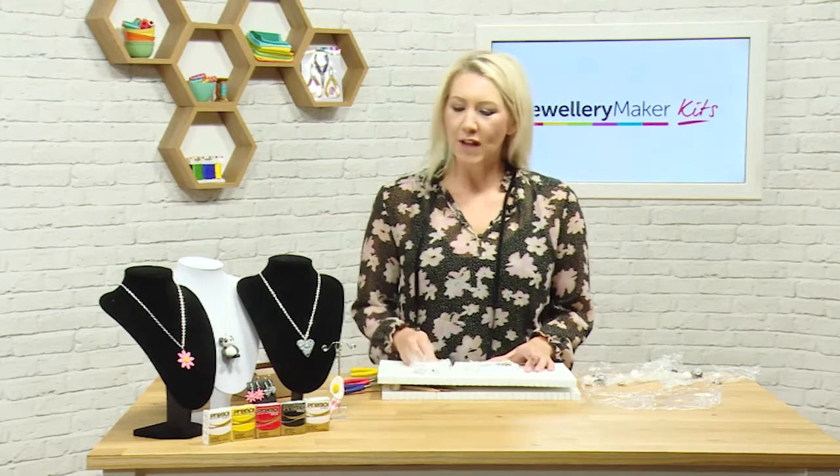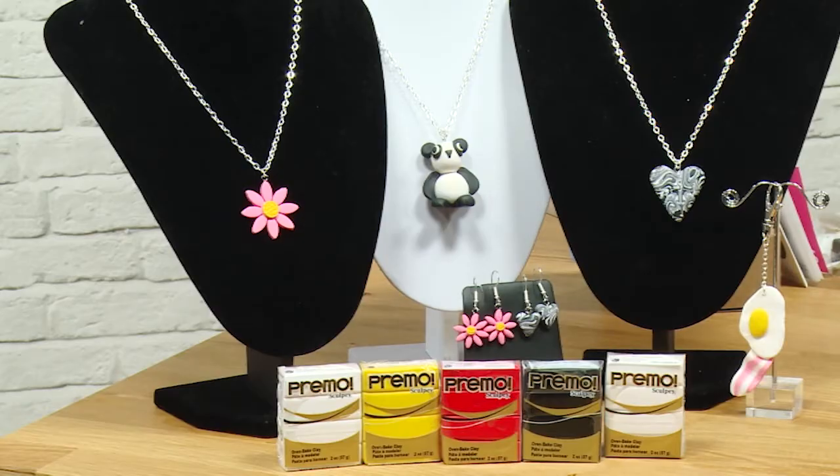Hello and welcome to this polymer clay tutorial. If we have a little look at all the things that you can make with the polymer clay kits — we've got the flowers, the hearts, bacon and eggs, and the pandas.